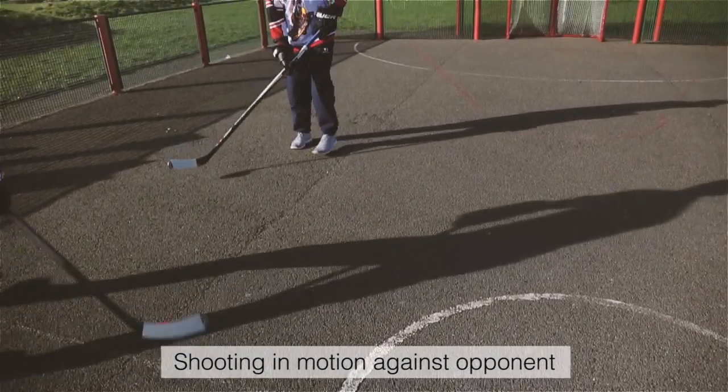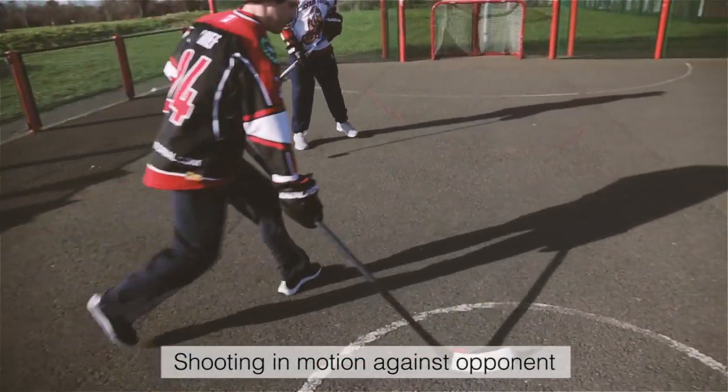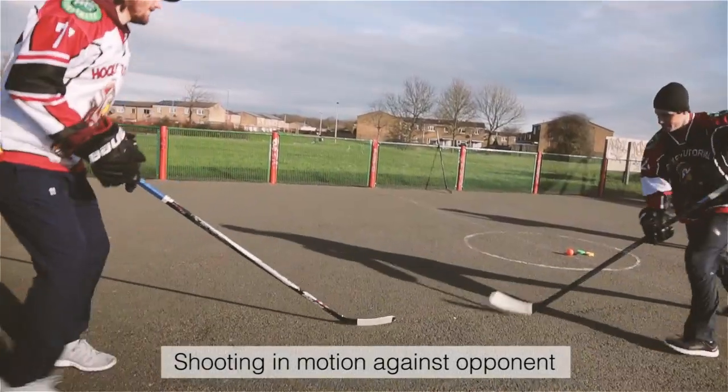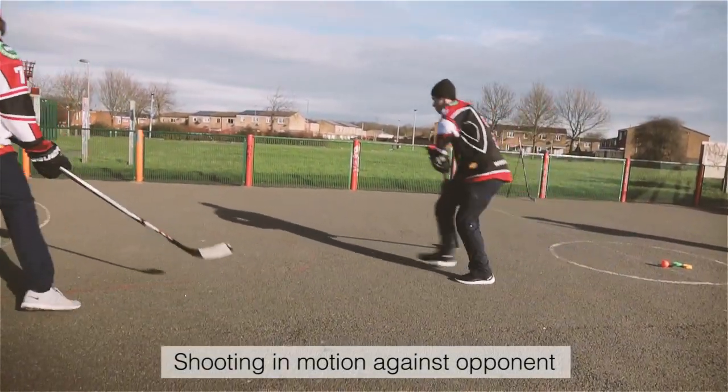Shooting in motion against an opponent. It's rare you're going to have the ability to just stand still and shoot in a game. Make sure to challenge yourself by having a friend go one-on-one with you, getting around him and finding a path to the net.